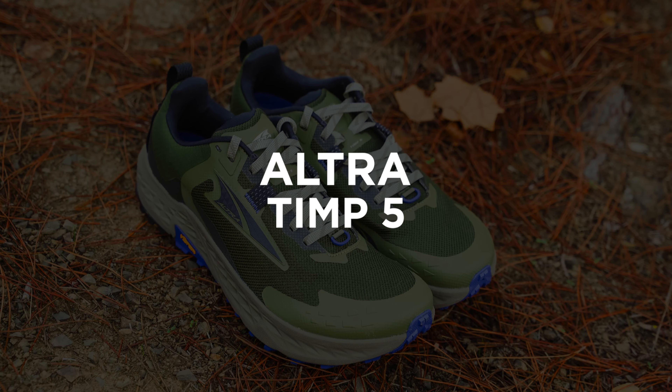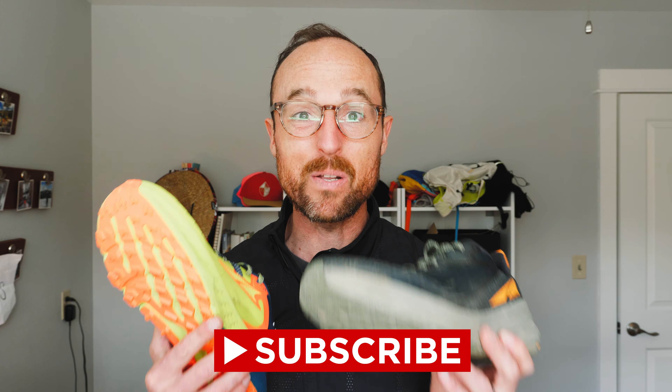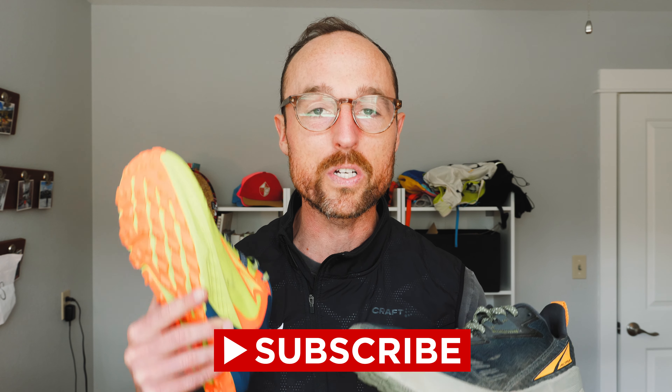Coach Nate here, and sometimes shoe tester Nate, talking about the Ultra Temp 5 and the just-released Ultra Experience Wild. I've been putting a lot of miles in both of these shoes as I get ready for the upcoming Gorge 50k out here in beautiful Oregon. Ultra doing heel-toe drop shoes — I thought that was a big no-no. Well, they're getting into the game and it's a pretty interesting entry.